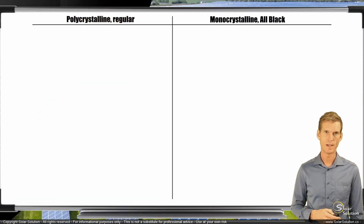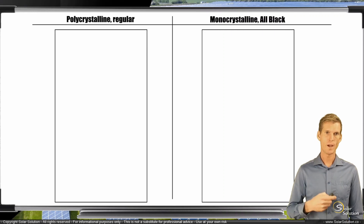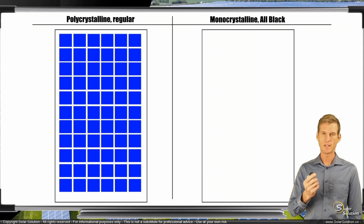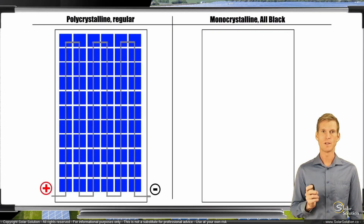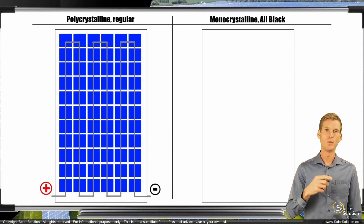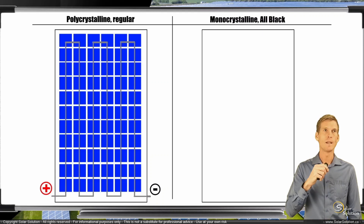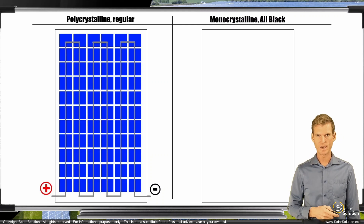We start with the regular polycrystalline panel. We have the frame, the module, then we place all the square photovoltaic cells. They have a bluish, flaky appearance. We wire them all together in a series connection — a daisy chain configuration — and then we have our external connectors, the positive and the minus. So now you've got a module with a white backing sheet, bluish solar cells, and grayish silver-looking fingers and busbars interconnecting all the cells. This is what a regular panel looks like.